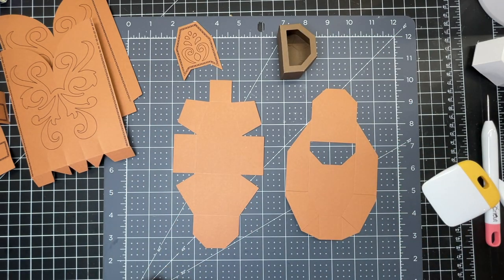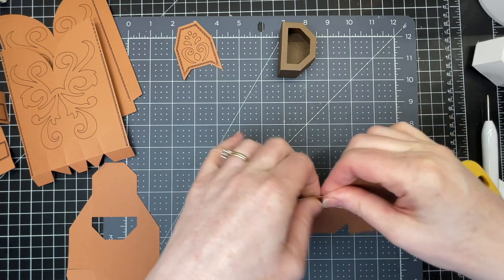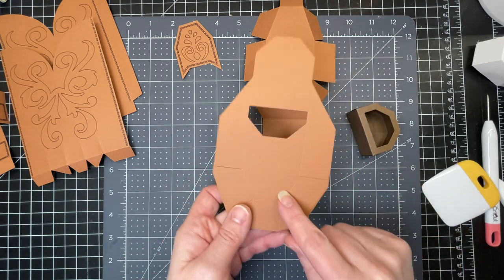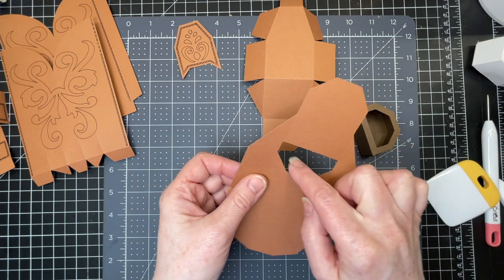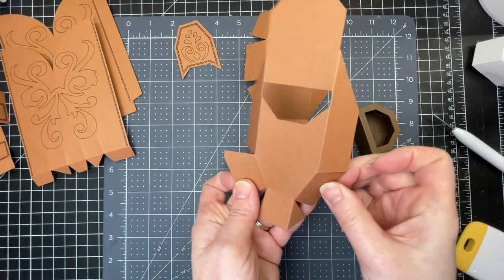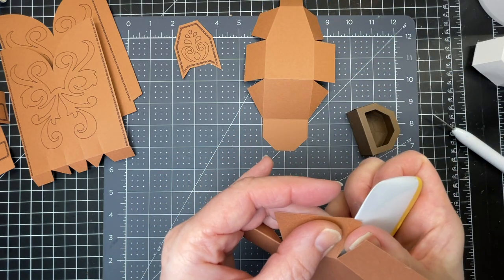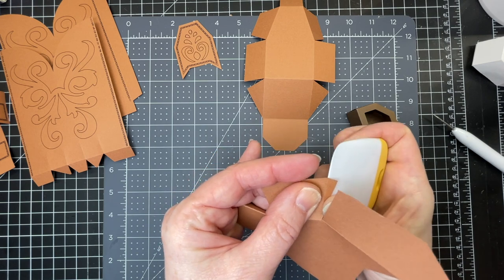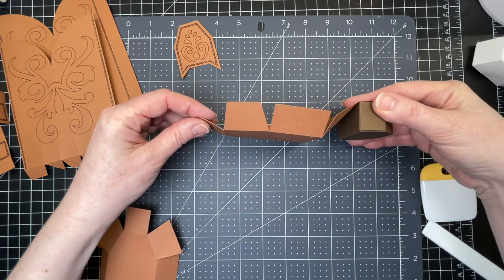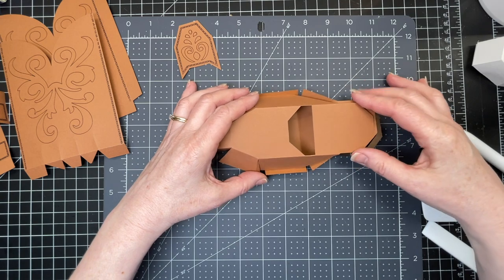Next I'm going to work on the bottom of my boot, just folding down on all the score lines. Now I'm going to fold down on the score lines for that top piece that has the hole cut out of it. I have these two little triangles on both sides and they're very small, so what I do is take my Cricut scraping tool and put it along the score line to give me a nice edge to fold down on.